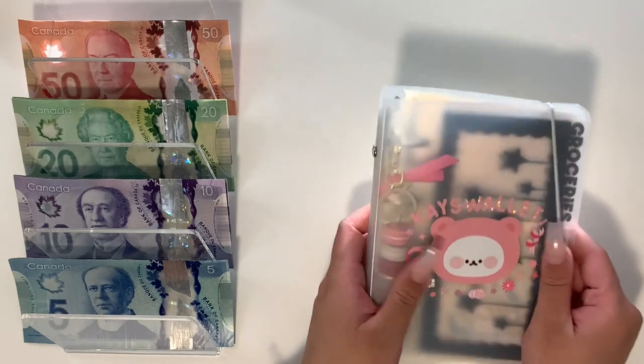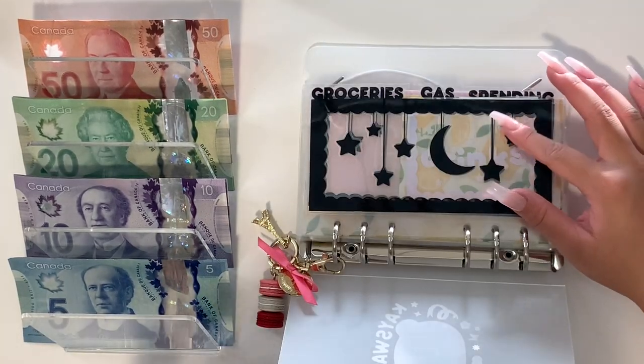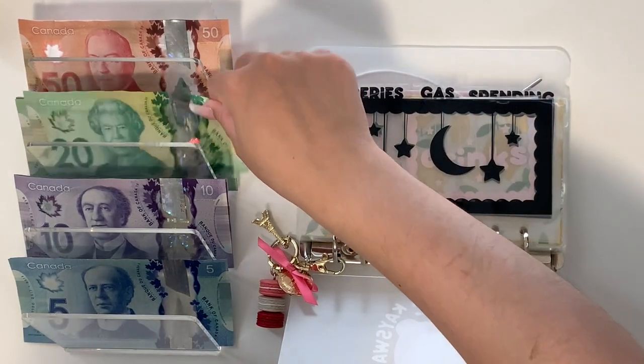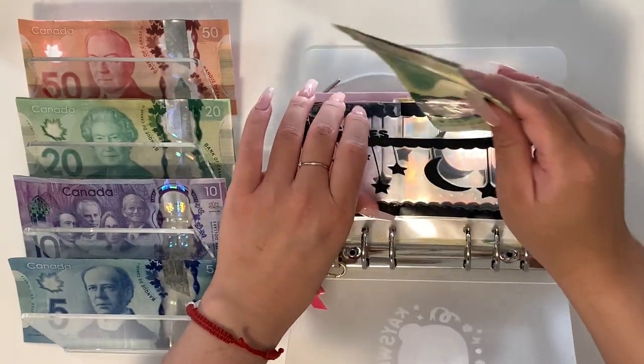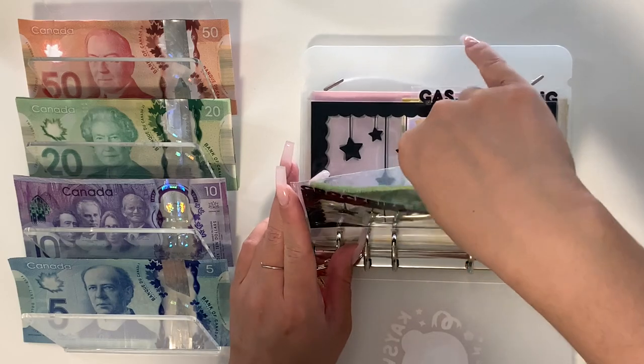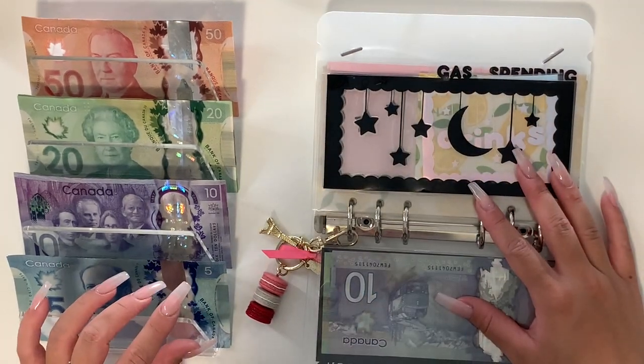First things first, we have our bills. We're going to start with groceries as usual and groceries will be getting $30. Nothing left, of course. If you wait until the second part of this video, you'll know exactly why there's absolutely nothing left in anything.